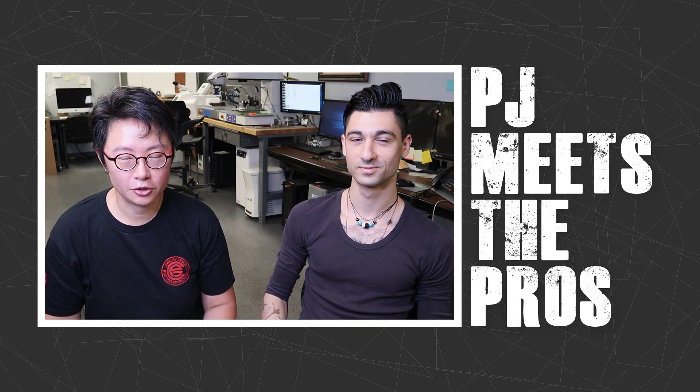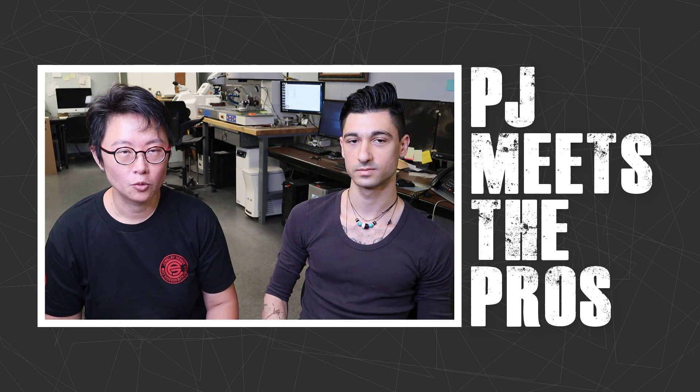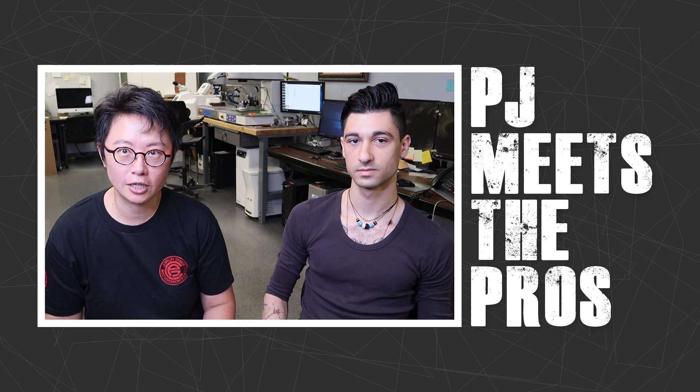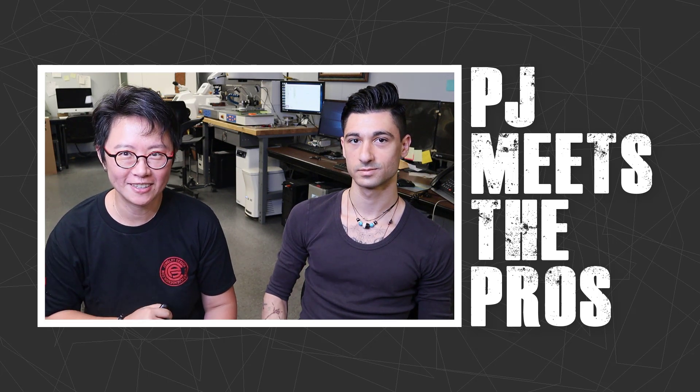Hello everyone, welcome back to PJ Chain Design. In today's program, PJ Meets the Pros, we have Greg here who is going to share his experience with us on laser cutting and laser engraving. Are you ready? Let's get started.